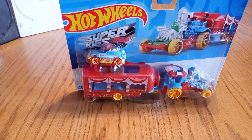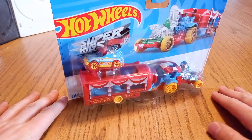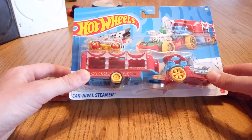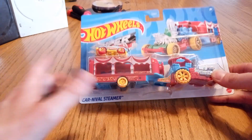Hello, welcome back to Random Things. I got a new tripod so now I can have better videos. Today's random thing is going to be the Carnival Steamer, or the Car-nival Steamer — whichever one you prefer.